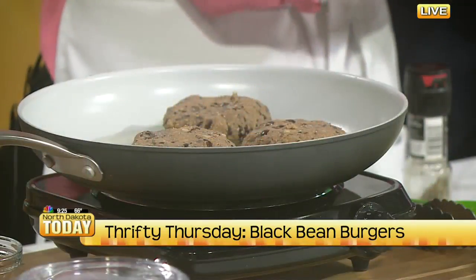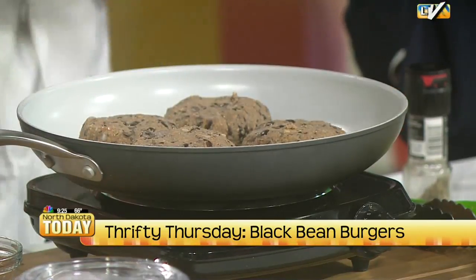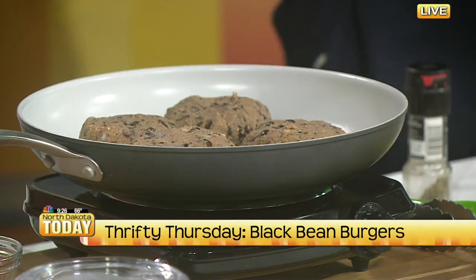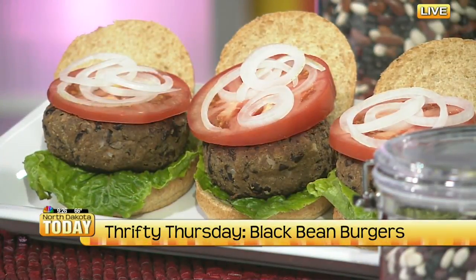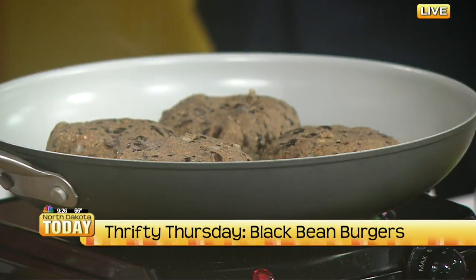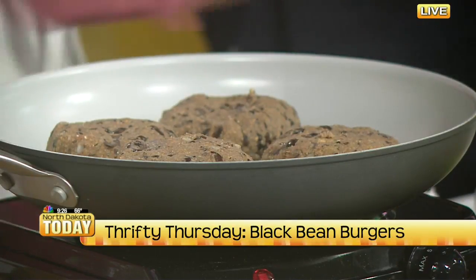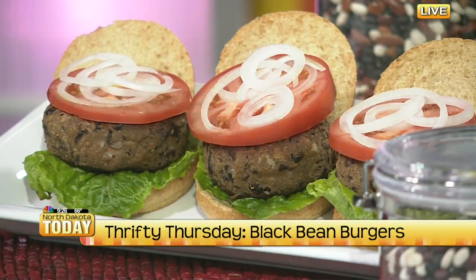I don't know if I've ever had a bean burger. So what's the taste and texture like? It's completely different than a hamburger — maybe a little more cakey. They're going to have a crisp outside and then kind of a soft, chewy inside that is a little bit more dense and less meat-like in texture. It definitely has the bean factor.